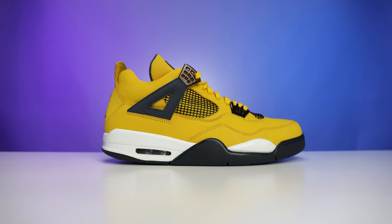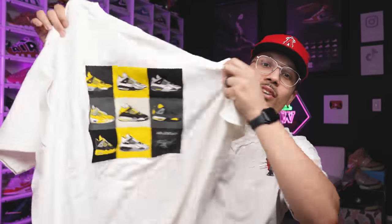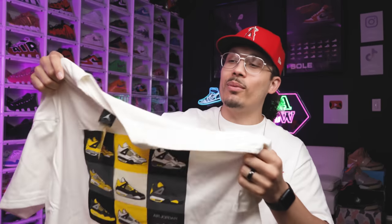As you guys can see, I have my 2006 Lightning 4s here — the box is really dusty. I ended up getting these about four or five years ago and adding them to my collection. You've got the retro card right here and then you got the shoe. These were such an iconic staple to a sneaker collection from back then and still to this current time. The Lightnings definitely play a factor in why so many people like the Thunder 4s as well. Back in the day, there was actually merch that came alongside with it — this is one of the OG tees from way back.